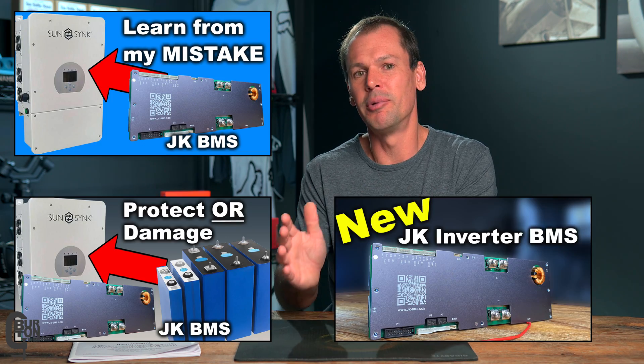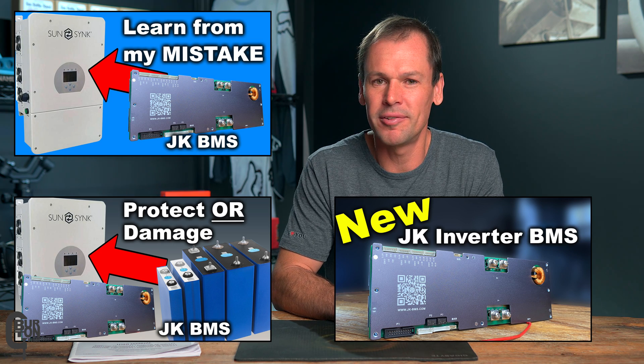Downgrading the firmware on a JKBMS should be a fairly simple task, but only if you have the force update password or code, and that's what I'm going to show you today. There are a couple of other videos I've made testing the functions and limits of this JKBMS with a SunSync converter, and there were some interesting results, so I'll leave links to those in the description.